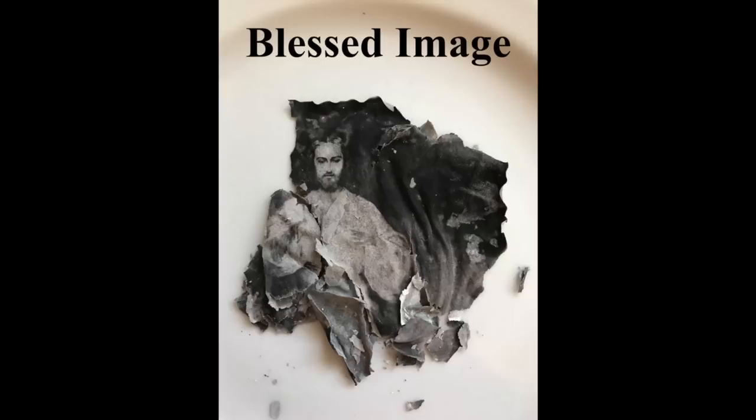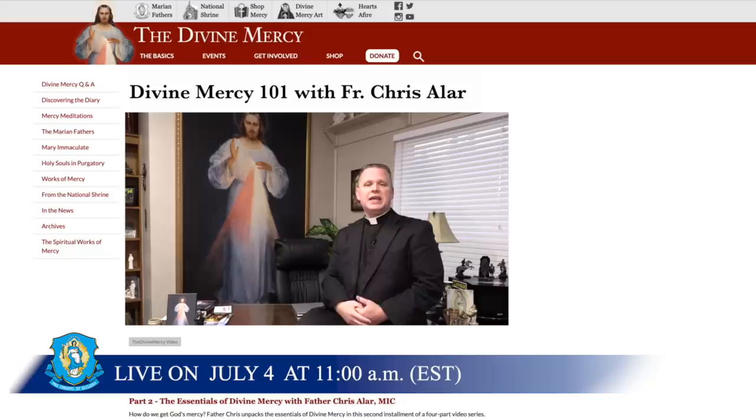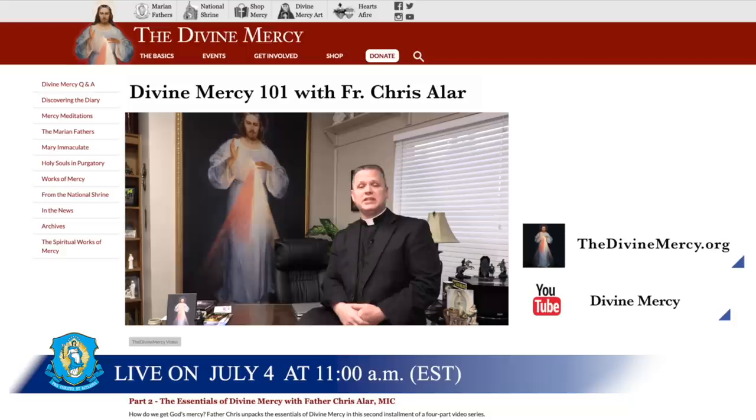This confirms for me, because we trust this individual, that this is truly a miraculous image. This is why I want to invite you to join me on Saturday, the 4th of July at 11 a.m., as I talk about this image in more detail. It'll be the second part of my talk called Divine Mercy 101. I'll talk about the Feast of Divine Mercy, the Image of Divine Mercy, the Novena, the Chaplet, and the Hour of Divine Mercy. You can find us on our YouTube channel called Divine Mercy, or on our webpage at thedivinemercy.org.